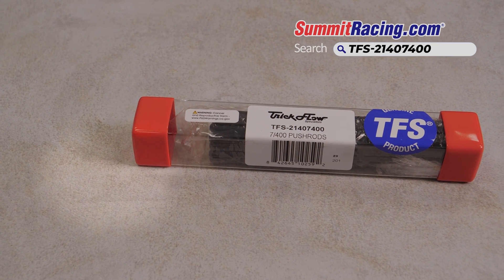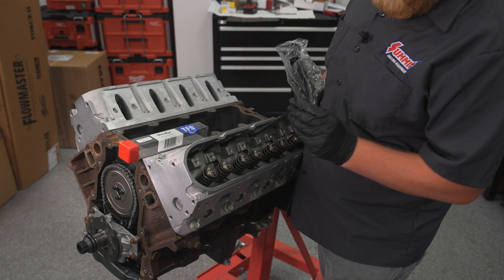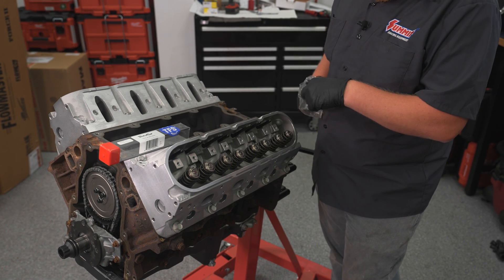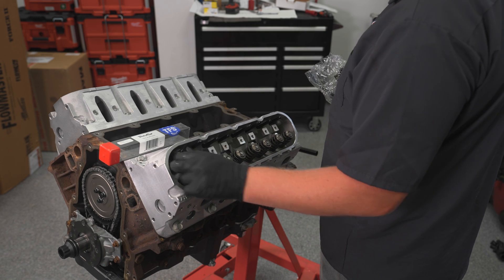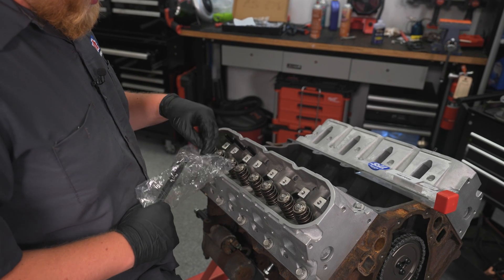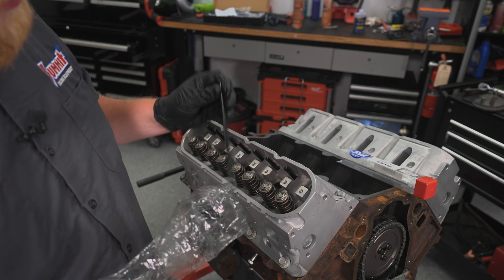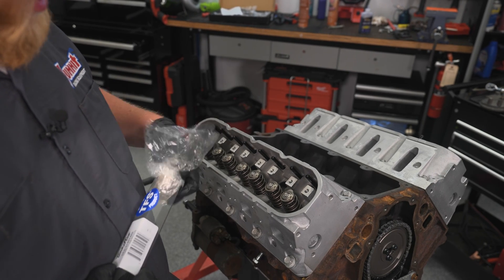We're going to be dropping our push rods in. I'm using a set of Trick Flow 7.4 inch push rods — this is a 600-ish lift cam with our Morrell lifters. I'm also putting a set of Trunnion upgraded rockers. Just dropping the push rods in — nothing too crazy. These push rods will work with around 600 lift cam selections. But if you're curious what push rod you need and you're not exactly sure, you can grab a measuring tool and measure to figure out exactly what push rod will work for you.